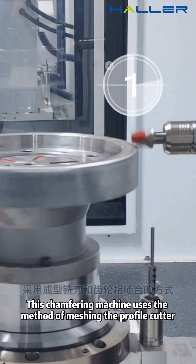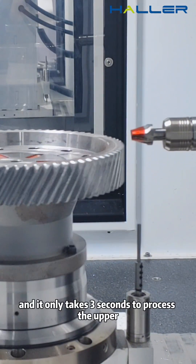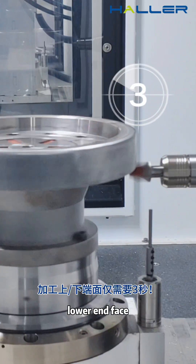This time-free machine uses the method of measuring the profile cutter and the gear, and it only takes 3 seconds to process the upper jaw and space.